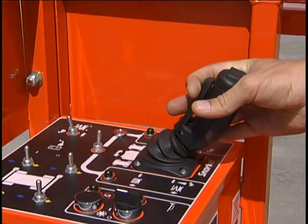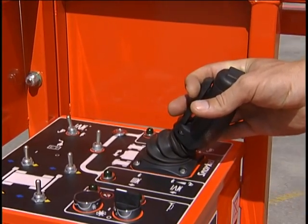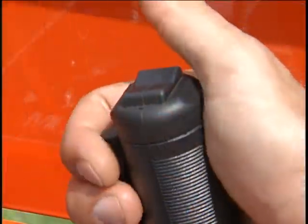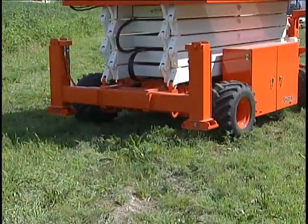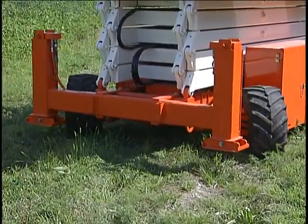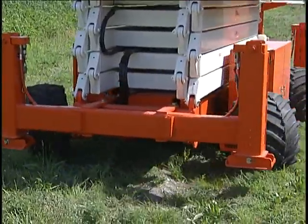The further you push or pull the joystick, the faster the motion, except when lowering. The rocker switch on top of the joystick turns the front wheels left or right. The wheels do not return to straight ahead unless you guide them back with this switch.